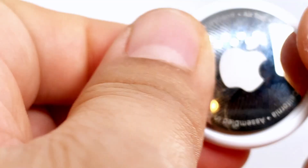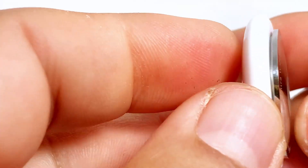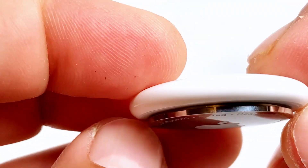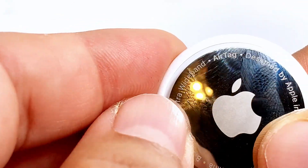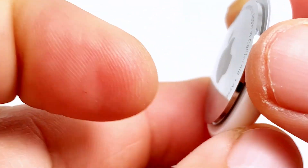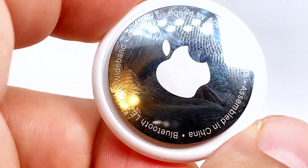Turn it clockwise and it'll be back on there and you'll be ready to go. If you need to change it, just press down and go counterclockwise. Once you replace the battery, go clockwise and seal it back up — it's that simple. Just double check to make sure everything is solid on there, and you're good to go.